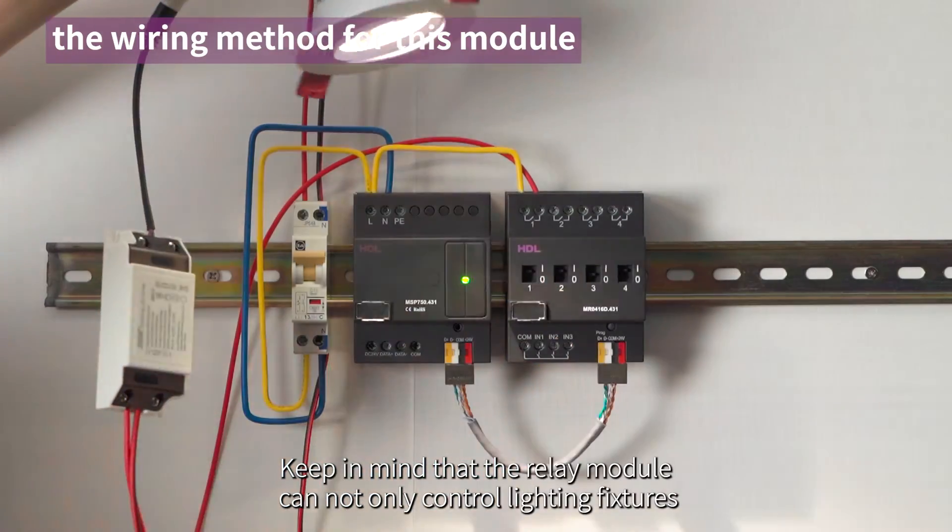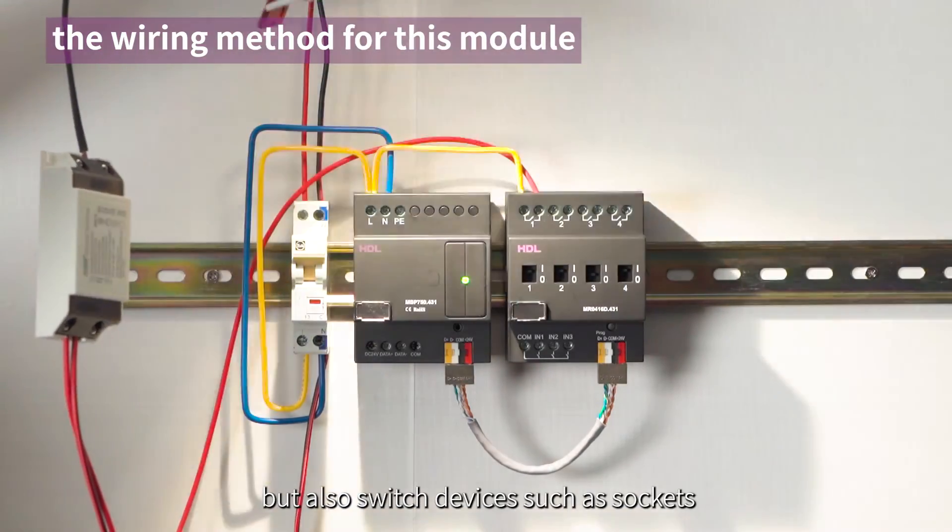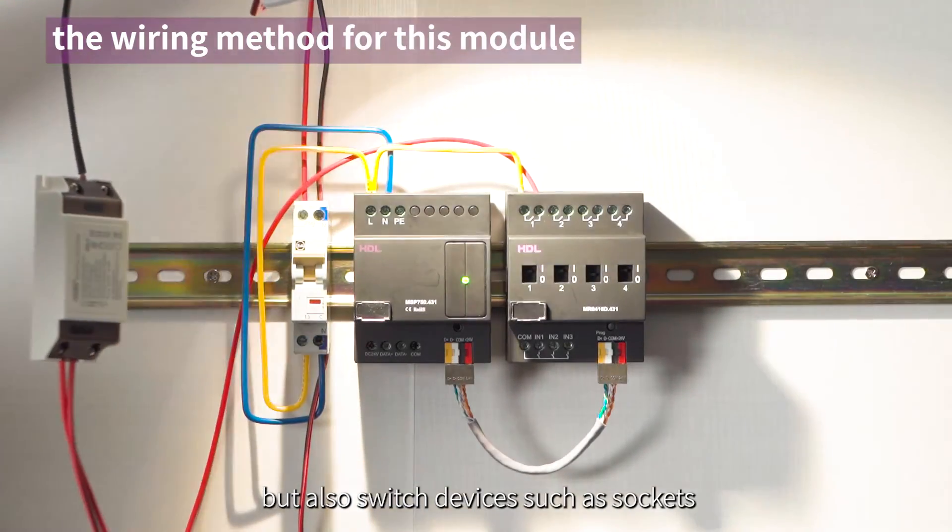Keep in mind that the relay module can not only control lighting fixtures, but also switch devices such as sockets.